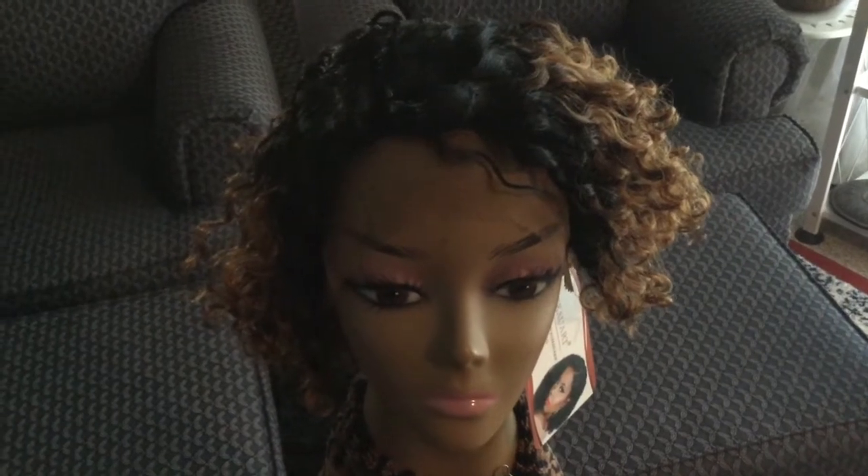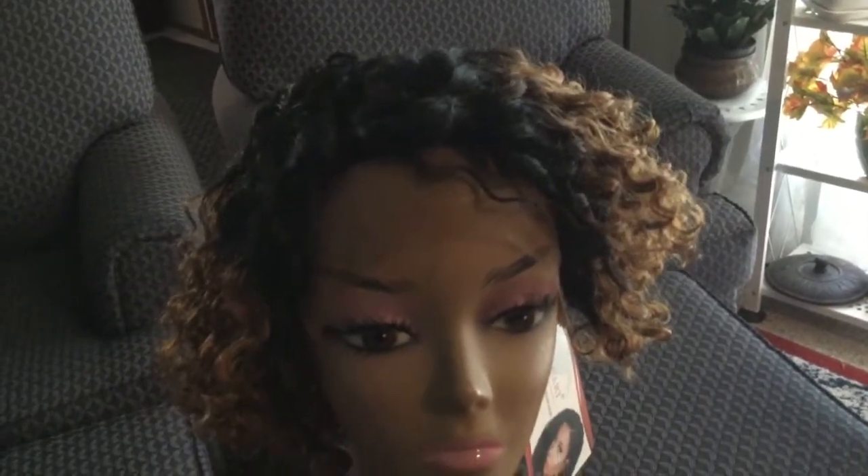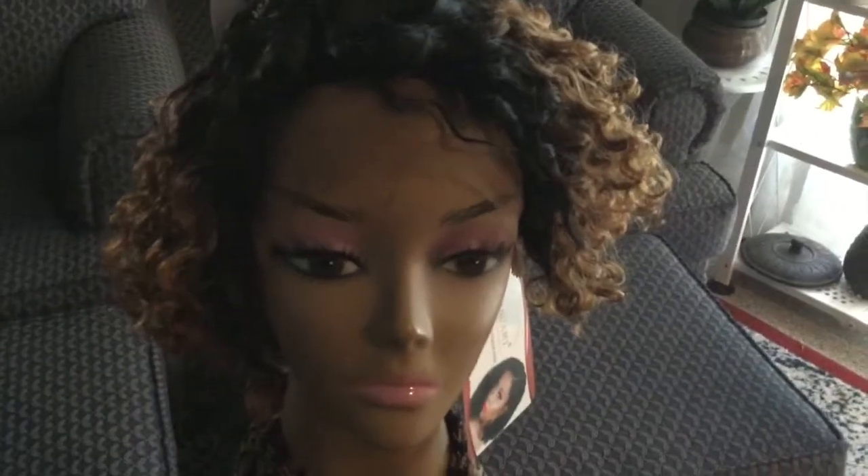Hi y'all, this is a human hair wig I got. I haven't cut the lace off and I haven't done anything to it — I just took it out the package. It has a right side part. I'm going to wash it and condition it, because that's what you have to do with human hair wavy wigs. Just showing you how it looks straight out of the pack.